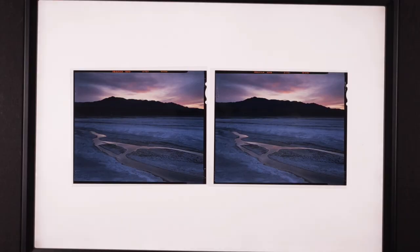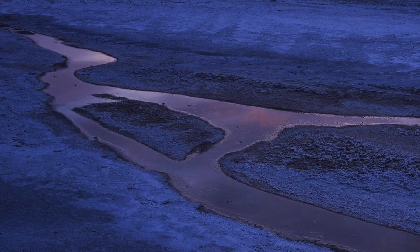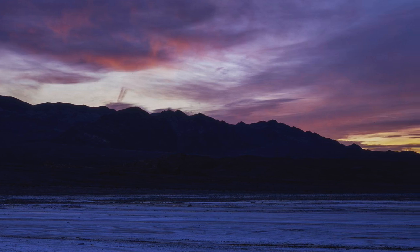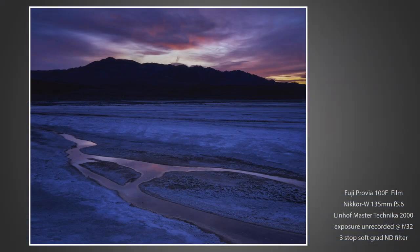This is just Provia here and I used my 135mm lens. I did also use a three-stop soft edge graduated neutral density filter to hold back those really bright sky sunrise colors in order to even it out with the foreground. You can't probably see it in this video but there's enough detail still to show a little bit in this mountain, so overall I'm fairly happy with this picture.